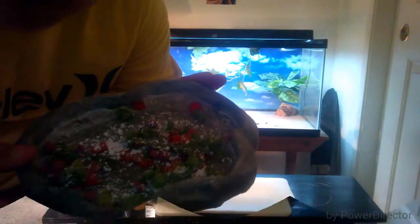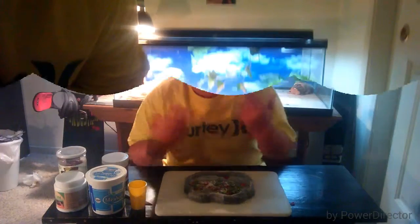What's going on? This is Beardy Guy One Two Three, and today I'm gonna be showing you how to make a delicious salad for your pet bearded dragon.